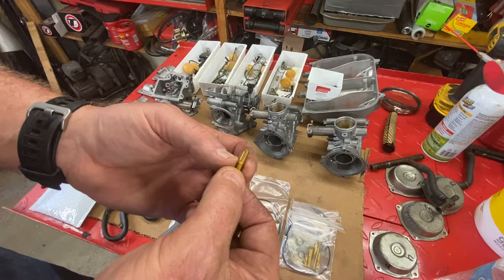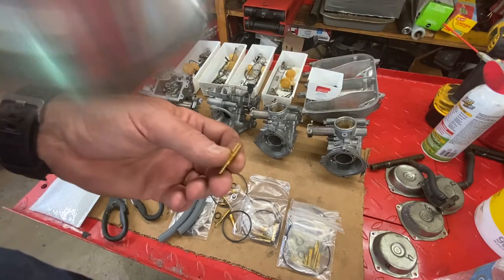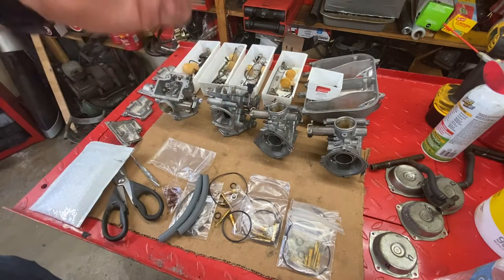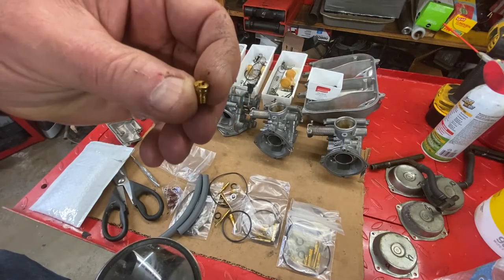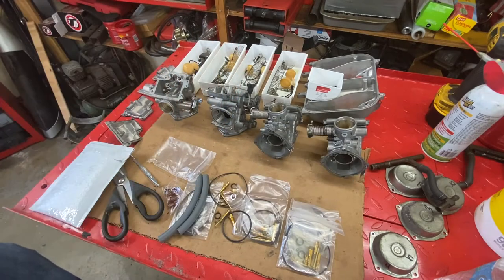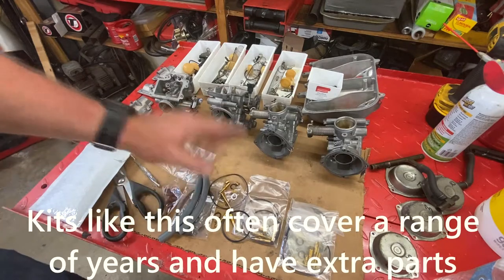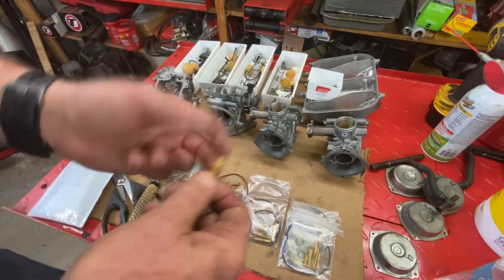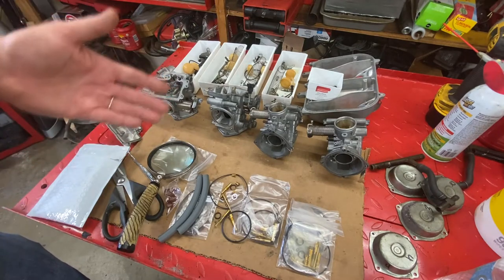First thing I look for: is the jet numbered? That may seem obvious, but the answer is no — when you buy some aftermarket kits, the jets are not numbered. These are 38s — the correct slow jets for this application. The main jet here is a 125, which is too big; this one is 118, which is the stock size. So it comes with stock and oversized. If there's no number on a pilot jet, be suspect. Here's an example of an unnumbered jet from some other aftermarket kit — I never trust these.